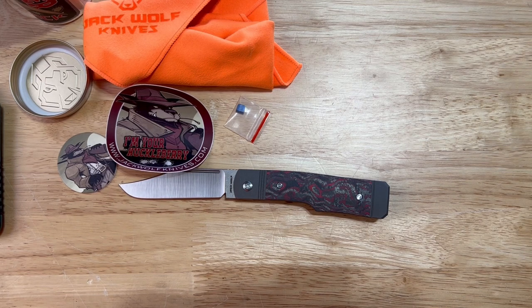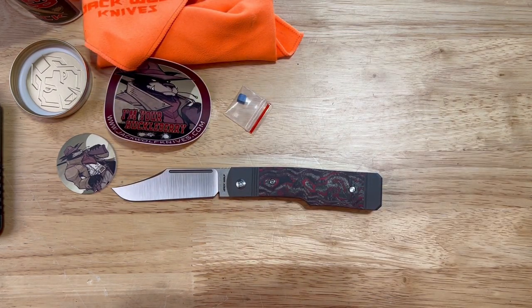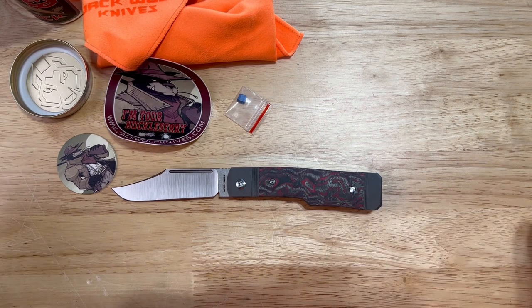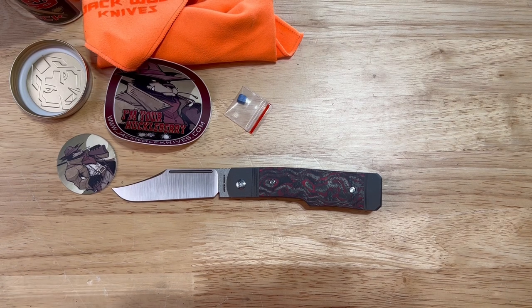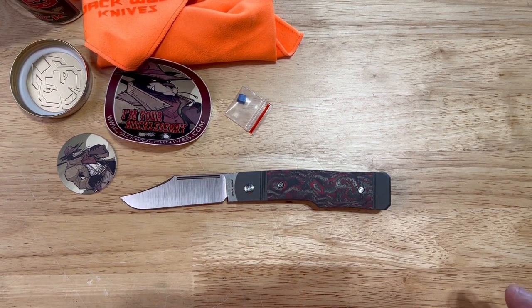As I said and showed you, this is a locking knife — this is not a slip joint. Now, I haven't seen this happen yet from anybody. Modern take on slip joints — this is what Jack Wolf Knives is about, this is what Ben does and he does it the best in my opinion. He takes classic designs with modern materials.